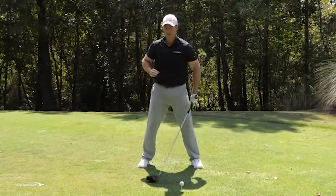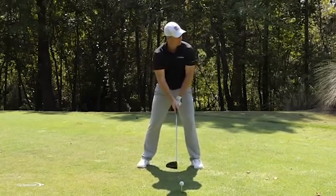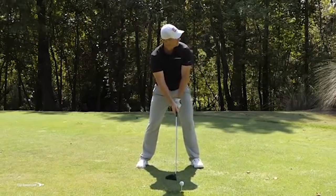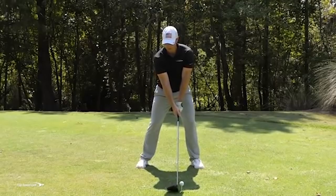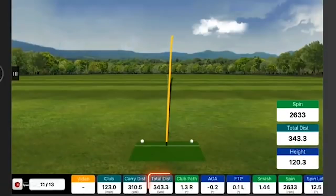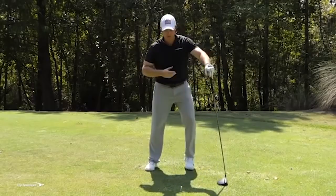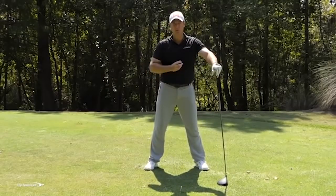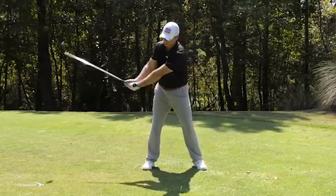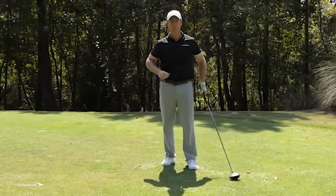A big key here: once I load up, I also have to finish my swing — really come on through to a good full finish. If I don't finish my swing, no matter how much I load up, I'm not going to get much swing speed. Focusing on getting that left shoulder back and then really rotating through to a good full finish is key. No matter how good you turn back, you also have to rotate all the way on through or you won't get that swing speed.